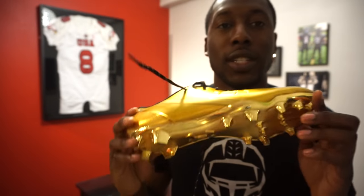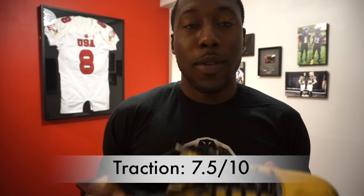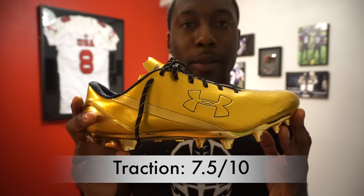Talking about the traction, it's got the identical traction plate — the same thing it had on the Speedforms, very close to the Blurs. That rating was 7.5 on the Speedforms, and the same here: 7.5 out of 10. This is a very lightweight cleat, and for Under Armour it's probably their lightest.